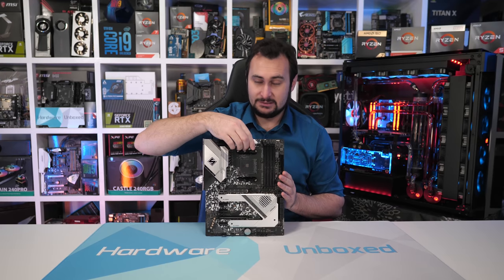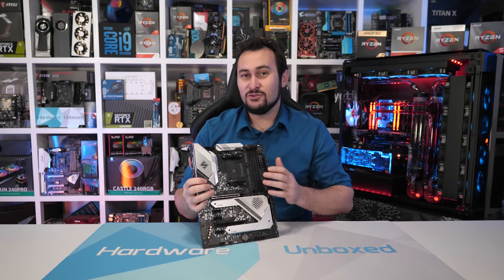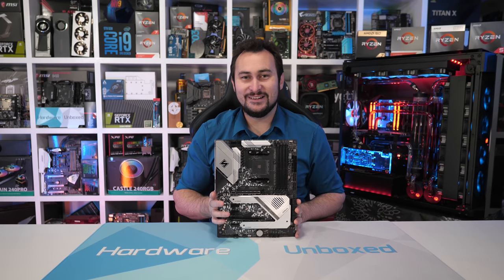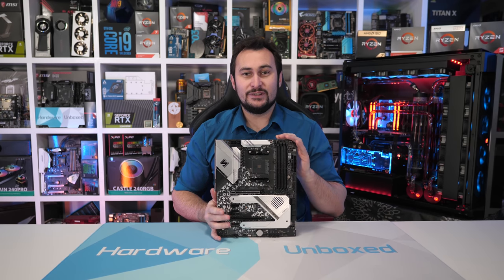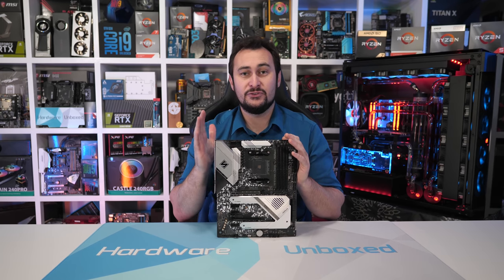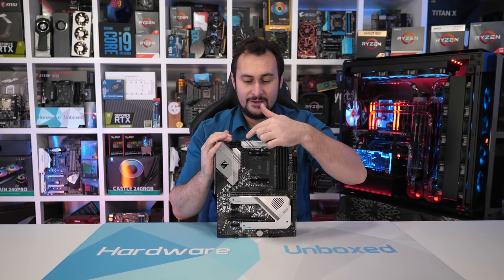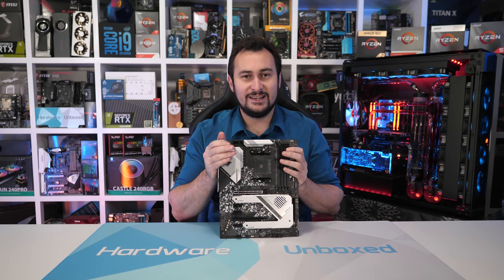It is a $200 X570 motherboard with some funky looking silver heatsinks and some urban camo on the PCB. There's nothing else too fancy about the board, but it does have all the essentials and quite a good amount of them, so it is well equipped at the $200 price point. This isn't a motherboard review though — what we're here for are the bits under these heatsinks, and also the shiny heatsinks themselves.